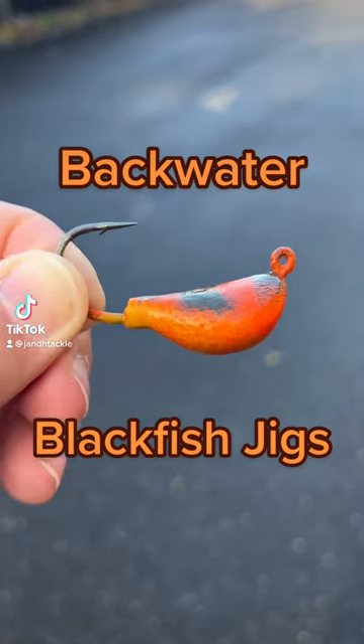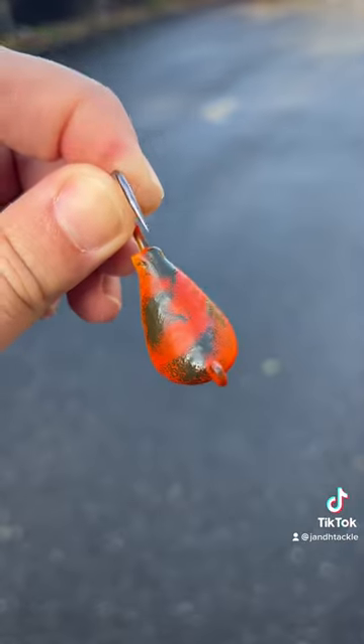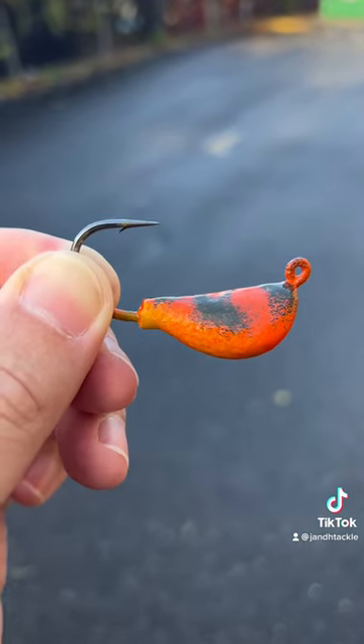Blackfishing season is upon us and that means jigs. These are from Backwater, which is a local Long Island company. All hand-painted, handmade. Two ounces, four different colors. This is Crushed Crab, probably the most popular color — just a great blackfish jig.